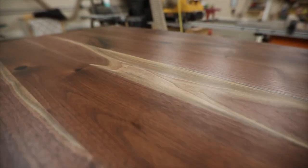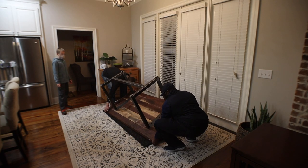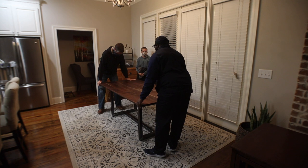With that, the tabletop was done. Since I used threaded inserts and connector bolts, this was knocked-down furniture, so I was able to deliver the piece to the customer, reattach the legs, and get it set up in their dining room.